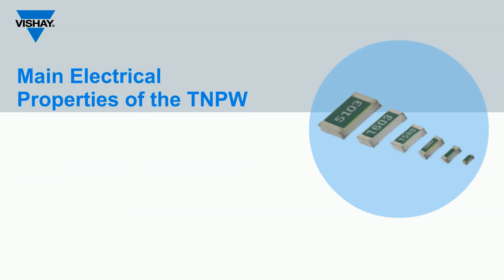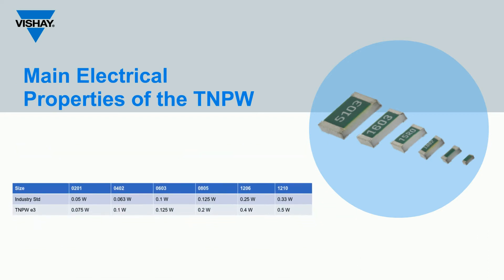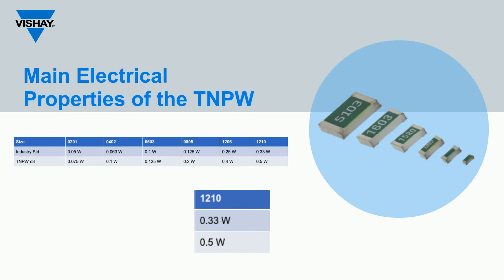The TNPW E3 series is now offered in the 0201 case size for space savings requirements. The power rating of the TNPW E3 series has also been upgraded, as highlighted in yellow in the table. For instance, it offers power up to 0.5 watts for the 1210 package size, compared to 0.33 watts as the industry standard for this size.